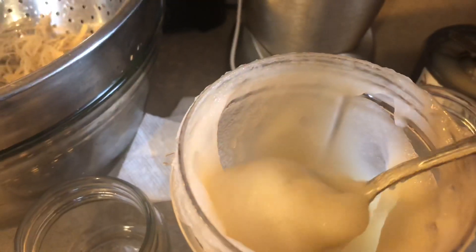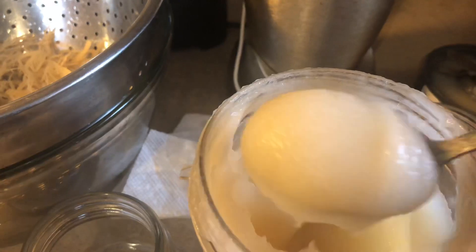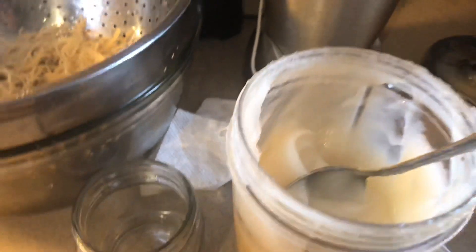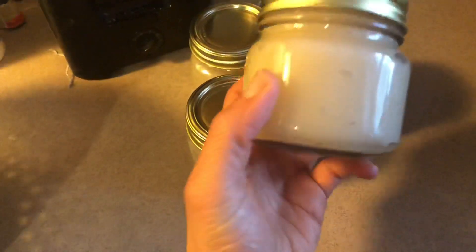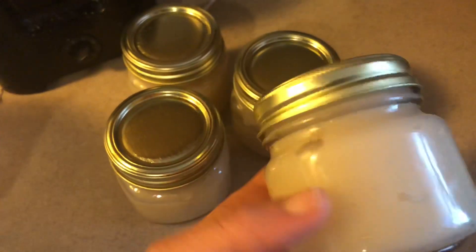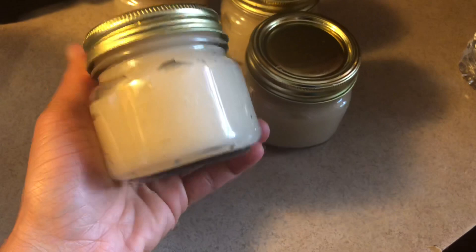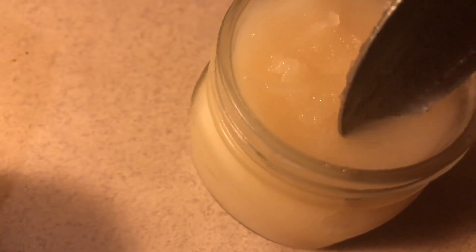With the added water, the consistency is now smoother and creamier. Once you put it in the refrigerator, it will turn into a jelly, and I'll show you that after I fill my jars up. I'm using four-ounce jars because that's all I had. Out of two ounces of sea moss, I got four four-ounce jars — a total of 16 ounces. It could have stretched further with more water, but I liked the consistency the way it was. This is what it looks like after refrigerating — you can see it has a jelly texture.